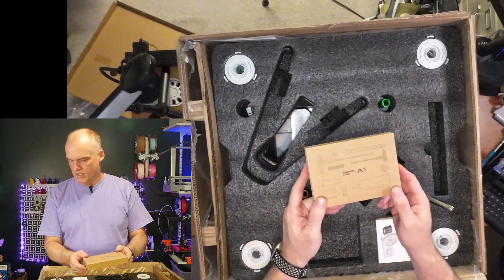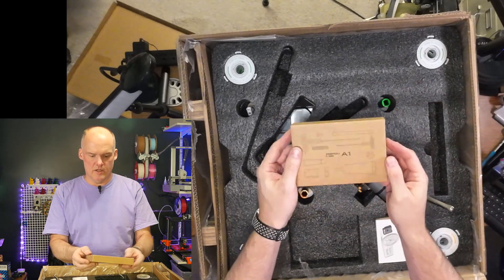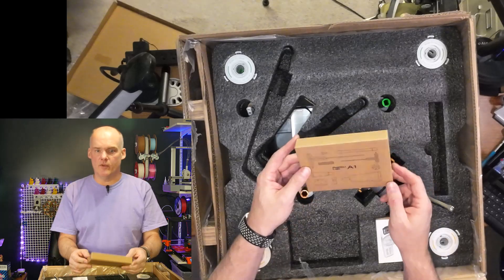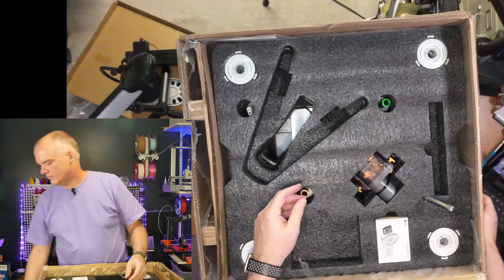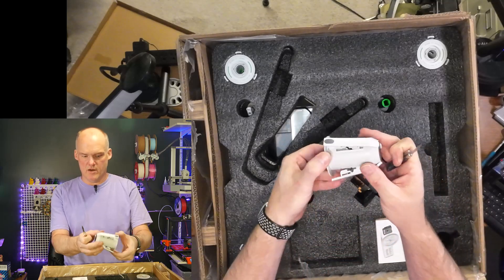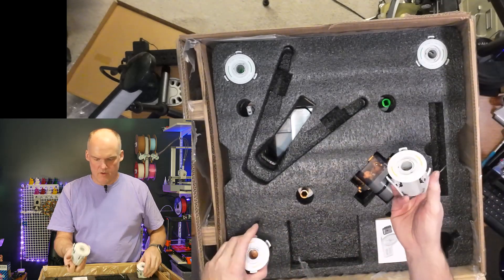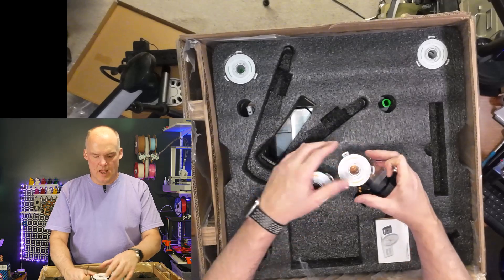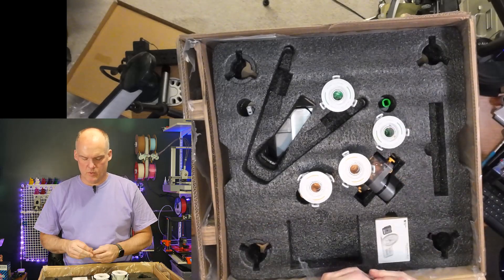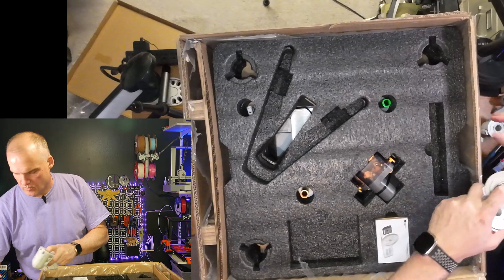This is the tool pack. In here is everything you need not only to put the printer together but to do your basic maintenance once the Bamboo is set up. These are the AMS spools — there are two because they are directional, so two go on one side and the other two go on the other side. They're properly labeled: these two have a yellow tag and these two have a green tag. Instructions are great, won't have any trouble putting it together.